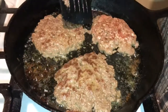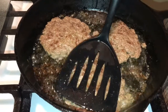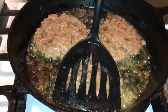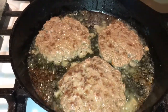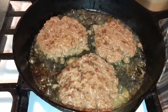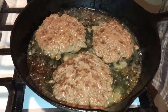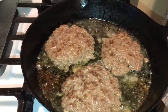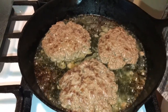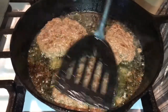Alright guys, I'm back and I'm flipping them over. I got 80/20 grease here on my patty melt — that's what we have going here. I'm gonna let this get hot, and we have to caramelize our onions. You want to take your butter. I'm going to let these go for about four minutes.